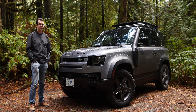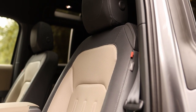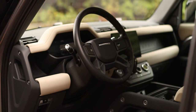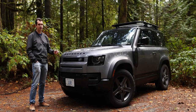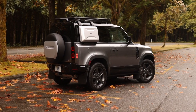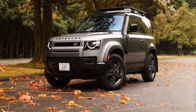This new generation of the Defender retains its off-road prowess. It also feels like a proper modern Land Rover product — it's not quite on the same level as the full-size Range Rover in terms of luxury, but it definitely feels more refined than the Jeep Wrangler or the Ford Bronco. This is also one of the most customizable Land Rover vehicles on sale today. You can have a Defender that is a mall crawler or one that is a rock crawler — with this new generation, you can have both the family SUV and the off-road SUV all in one.